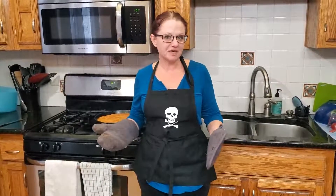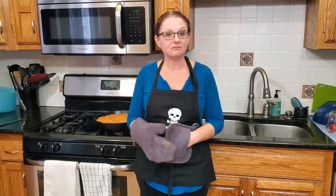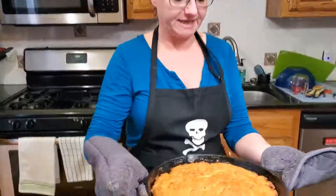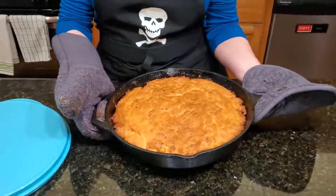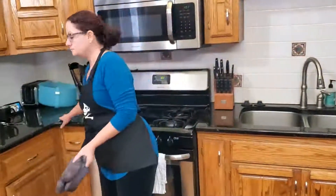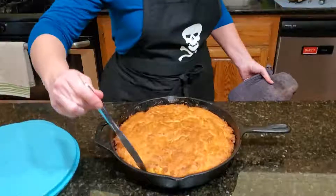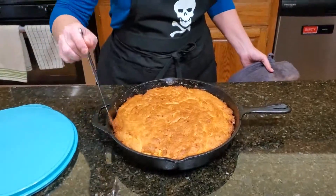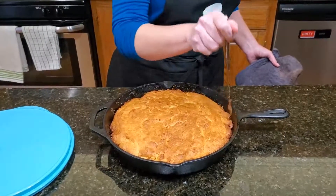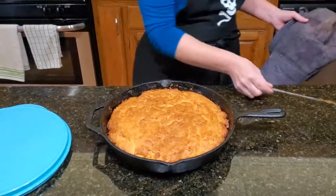Welcome back — if you're actually making this, it's about 35 minutes later. I stuck a knife in the cake and it came out clean, so I pulled it out. While it was still bubbling hot I ran a knife around the edges to make sure nothing stuck. But you don't want it to cool completely because if you do, what's on the bottom won't come out.